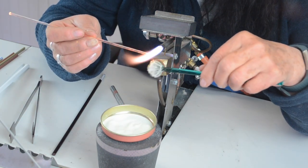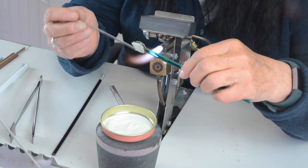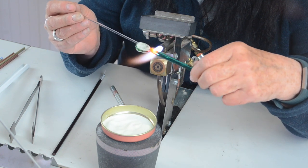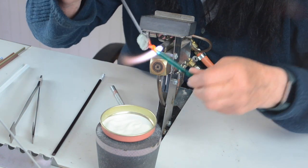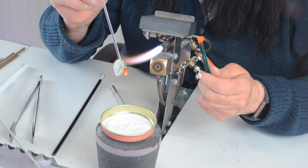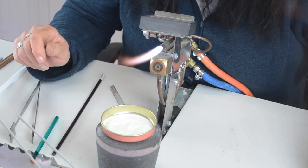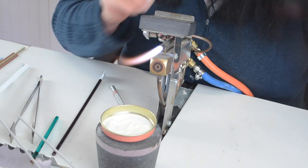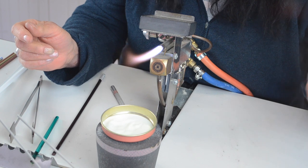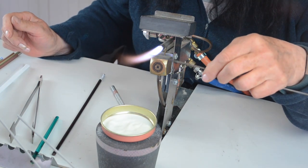Attach the stringer, heat the end of your rod, and take it off. Pop it in your cooling bubbles. Now I'm using some old mandrels that are bent — that's a good way of using them. I'm going to use this end and then bend that end back and stick it in the garden. These are just for putting in your garden somewhere.